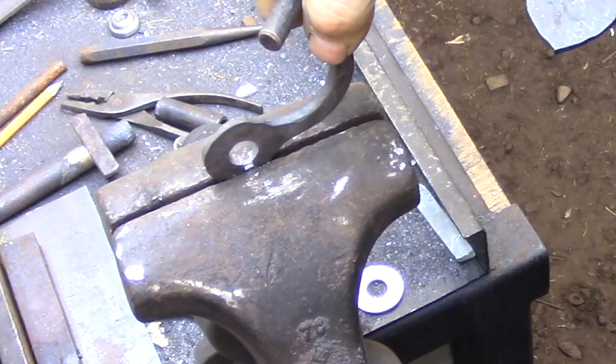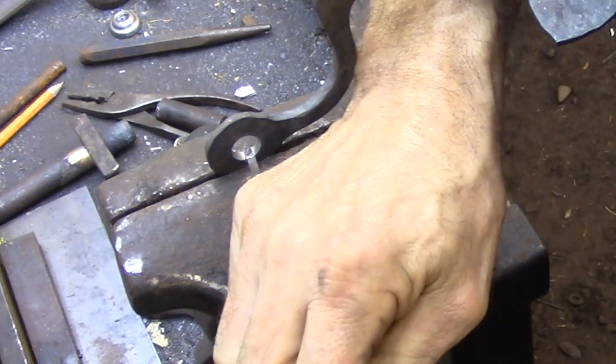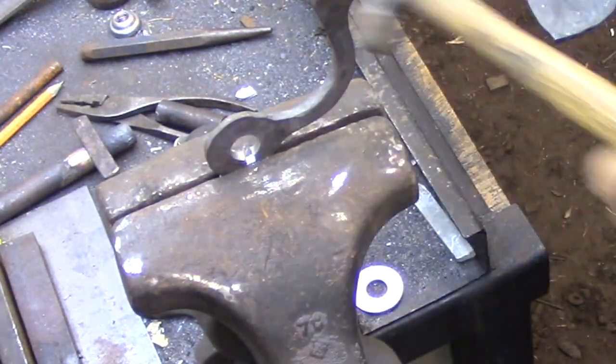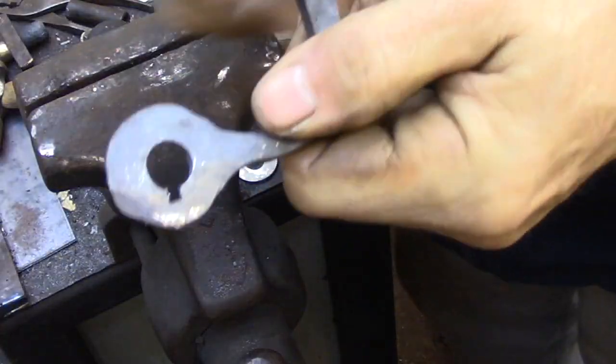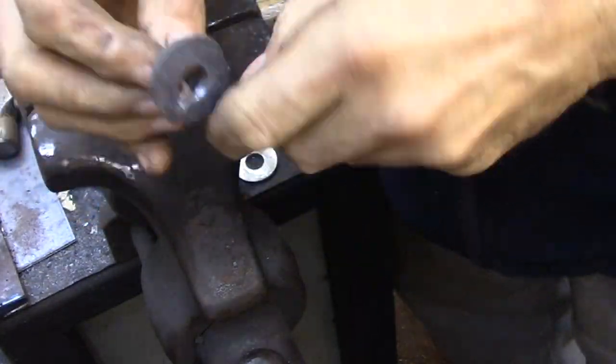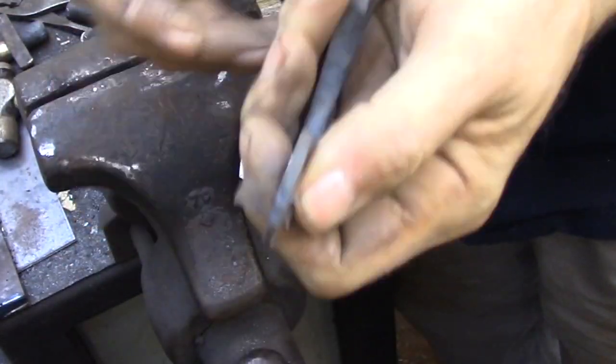The inside door handle is going to be connected to the latch mechanism with a single key that's going to be brazed to the inside door handle. This key is going to lock the handle to the center pipe, but it's going to allow the main threaded rod to pass right through the lock.